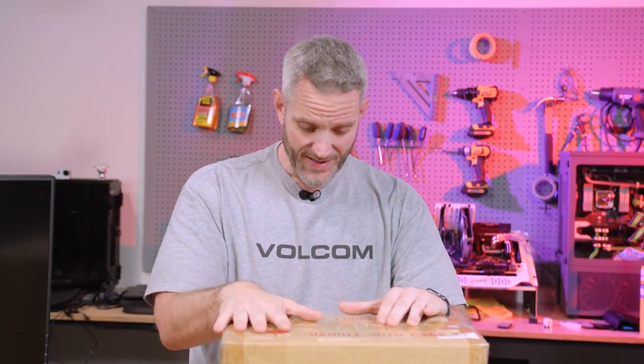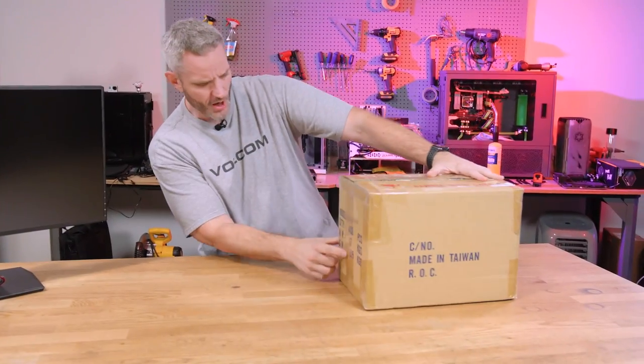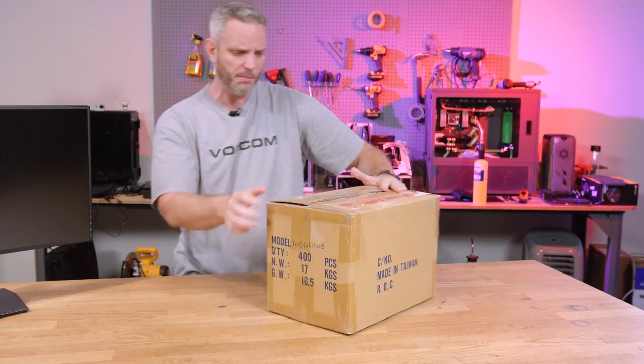But this was just kind of a red herring, really. This box has nothing to do with what's inside. People were like, oh no, it says quantity 400, net weight 17, it's probably fittings.